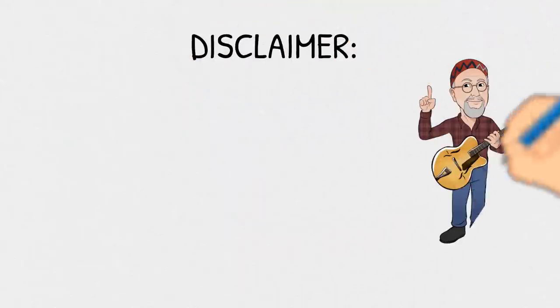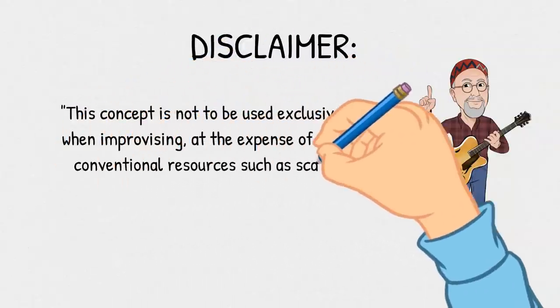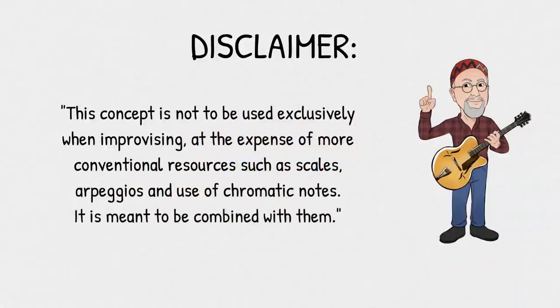Before I teach you some cool concepts, let me make a disclaimer. This concept is not to be used exclusively when improvising at the expense of more conventional resources such as scales, arpeggios, and use of chromatic notes — it is meant to be combined with them. Remember, tritones matter, but so do all the other intervals. You can use this concept for short segments to create variety in your playing, but not as the main dish. Think of it as one of many spices you can add to embellish portions of your solo.